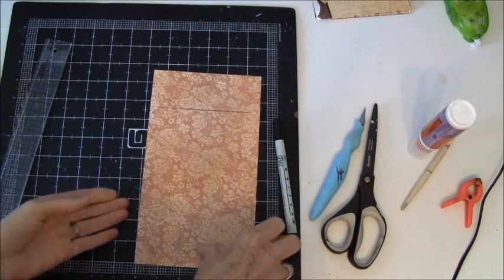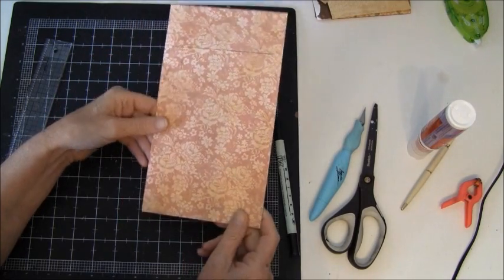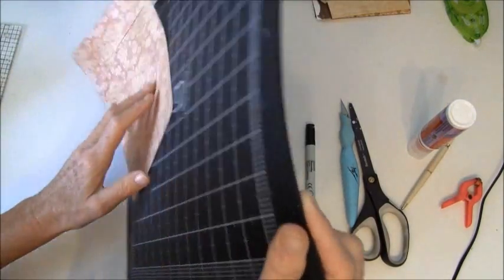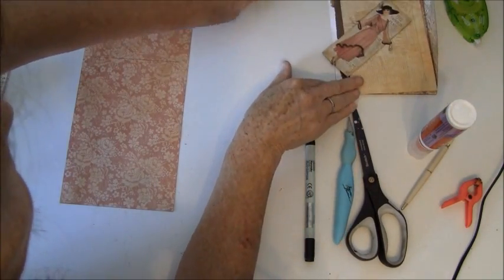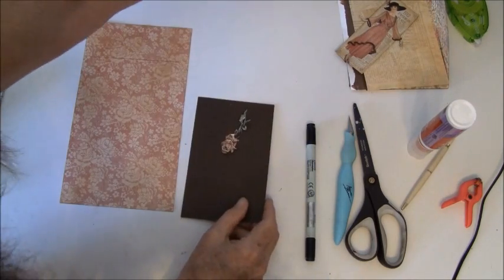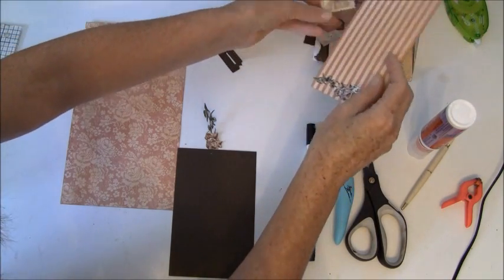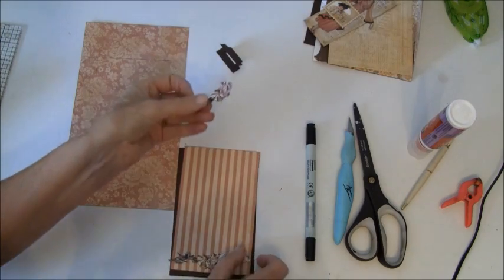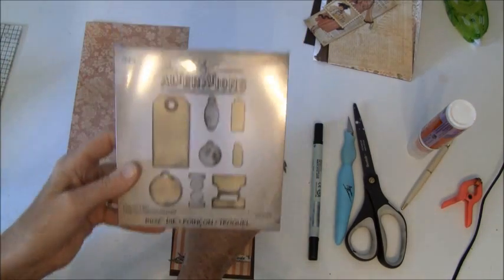So now this is ready to glue it down, but before we do that we can make the tag. I'm also going to attach an envelope here so we will do that first. Here I glue down a rose from the paper and this is going to go on top here, and another rose here. This is from the tab die from Tim Holtz.